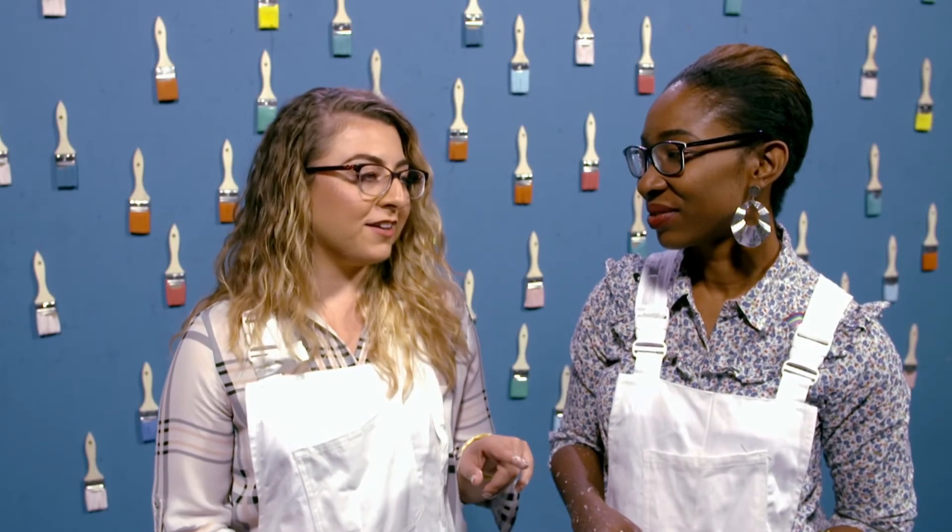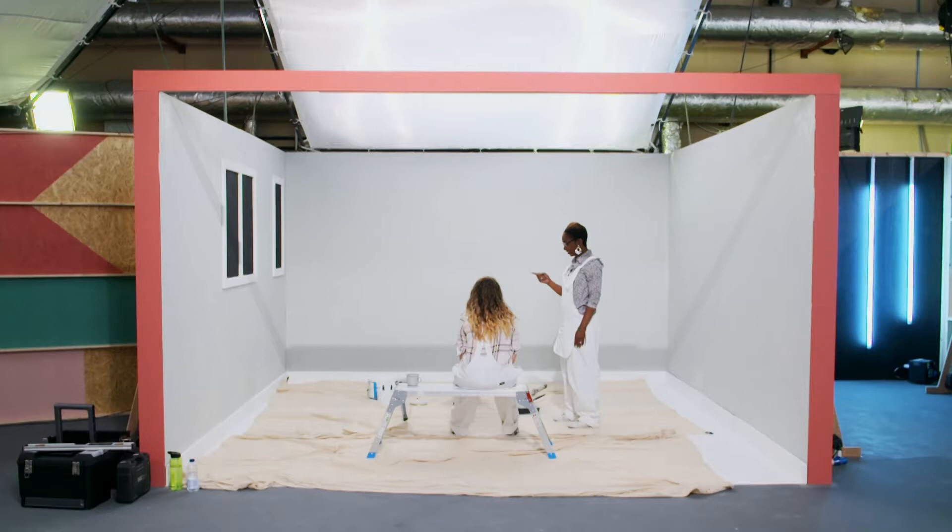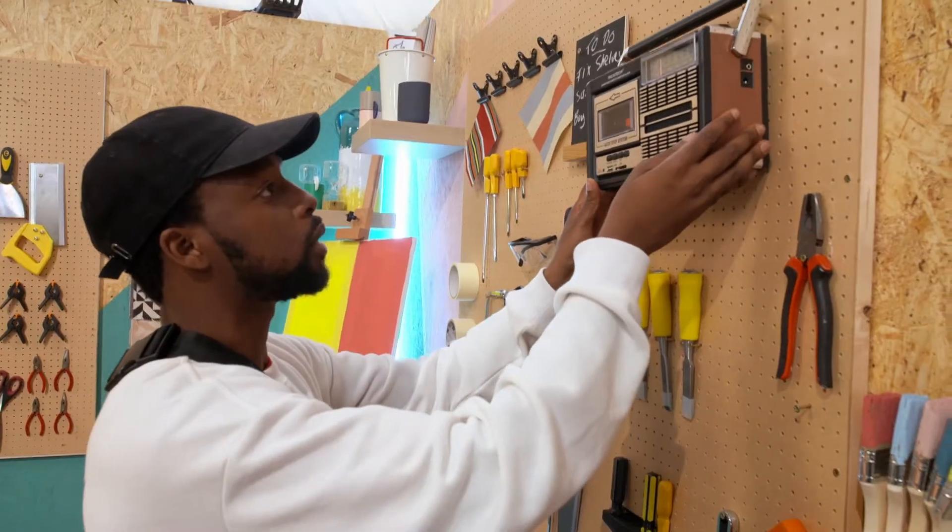I'm confident Abiola will like it, because she was apprehensive at first of the paint colour, but then she came back around. She said, 'Well, it seems like you're helping me explore some colour.' And she was like, 'Oh, that is nice.' Now that the paint is drying, she's like, 'Oh, that could look good. I want this.'